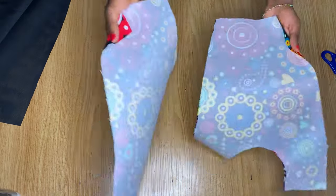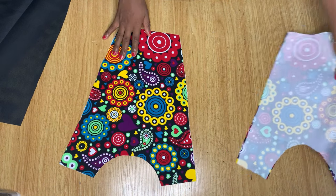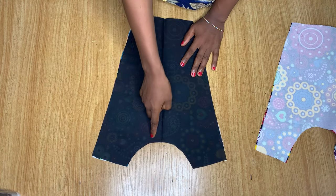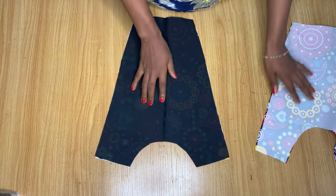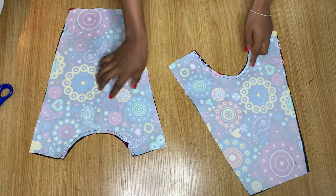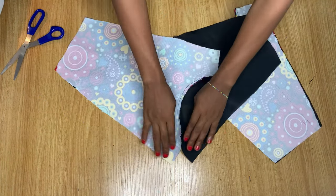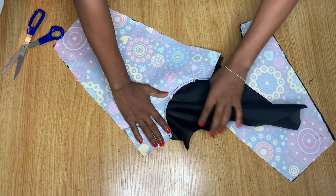I've gone ahead and ironed the interfacing on — you can see how it's now together; it gives the fabric some strength. The next thing is to place my lining piece on it and head over to the sewing machine to stitch the neck area together. After stitching, I make notches around the neckline and then stitch the inner part of the neckline towards the lining all the way around.